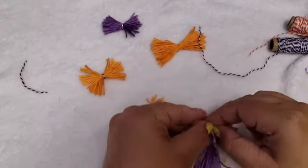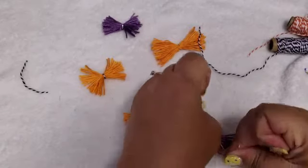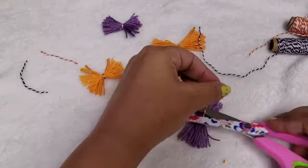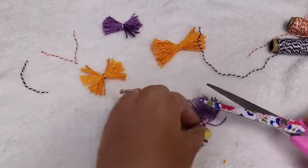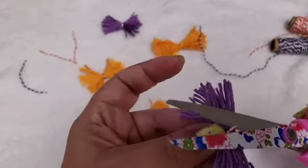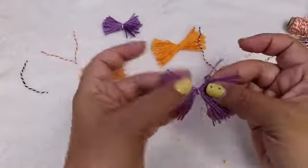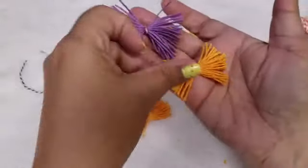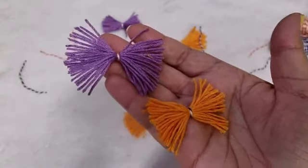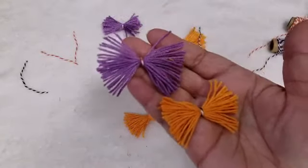I'm just doing two knots for that. And with the purple I'm going to do an orange center, which looks like I haven't even gotten into this one yet. As you can see, here is the purple and here is the orange. It's very small but it does add just that little extra cuteness to it — it's just a tiny hint of contrast.